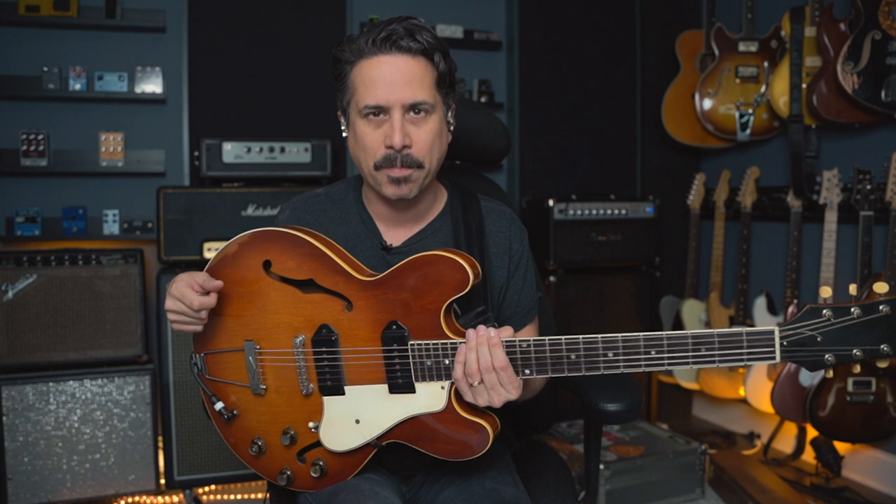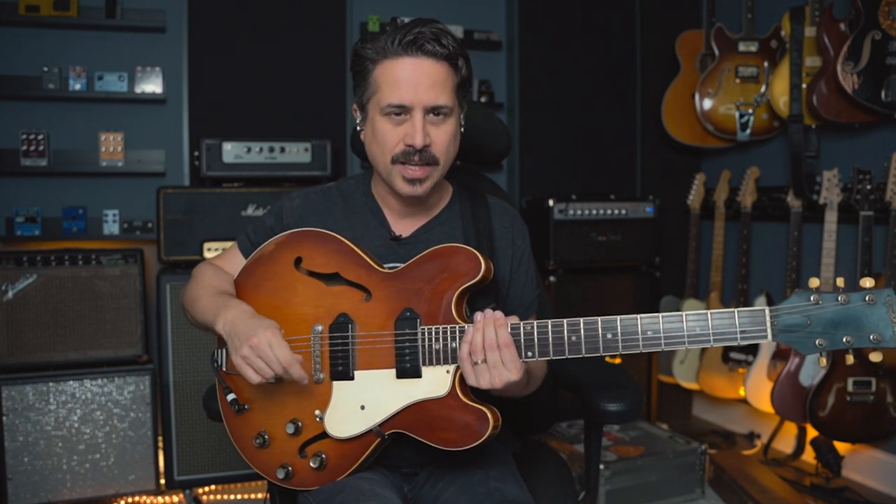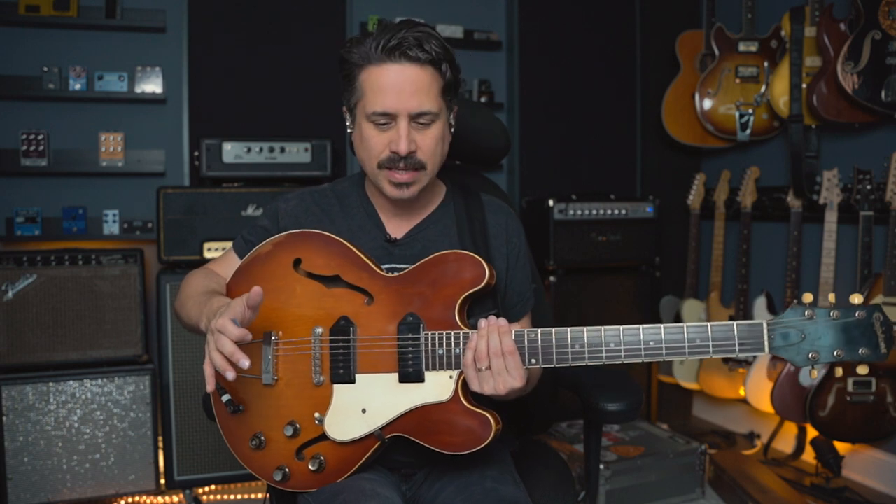Let's start the video with the oldest, most asked-about guitar in my collection that happens to contain P90 pickups. It's the '61 Epiphone Casino complete with dog ear P90s — we'll get to the dog ear versus soap bar thing in a minute. Being a '61, this is a guitar that evolved 30 years since the genesis of the P90 pickup or the electric guitar pickup.